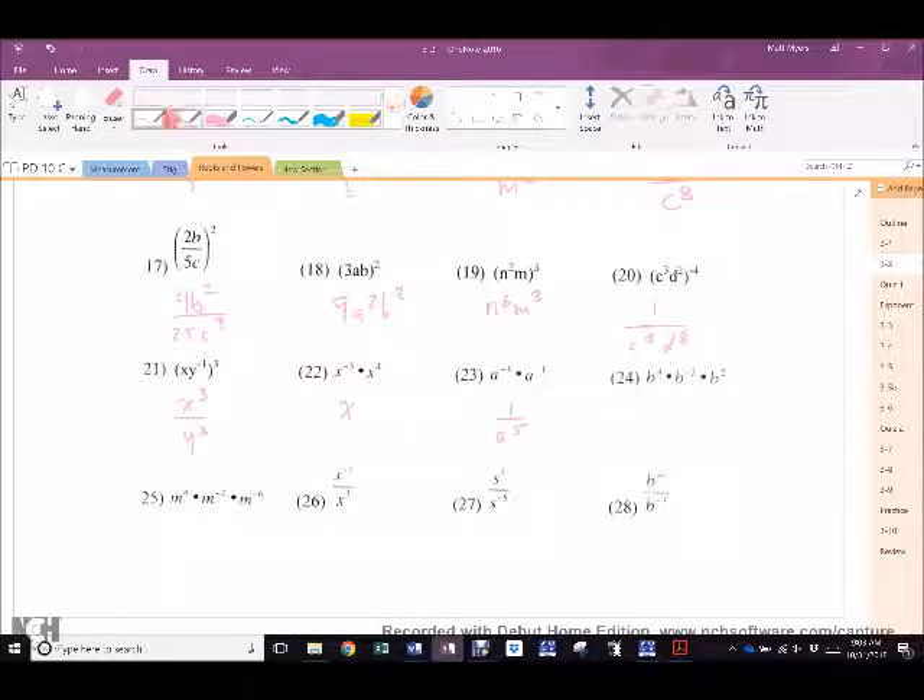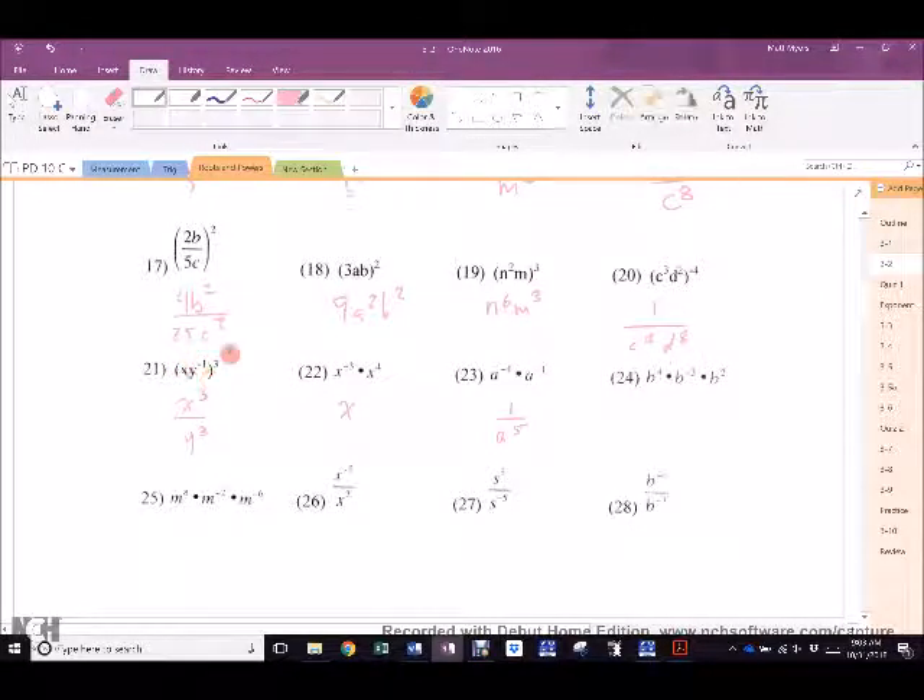If there was no Y there, what would you have? X cubed. Right? If there was no X there, what would you have? Y to the negative 3, right? But wouldn't it be all under a 1? No, because X never got a negative exponent. Only Y got a negative exponent. This is X cubed Y to the negative 3, because the 3 hit that negative 1. So if you flipped it, then that would make X negative too? Yes. 24 answer: B cubed. Nicely done.